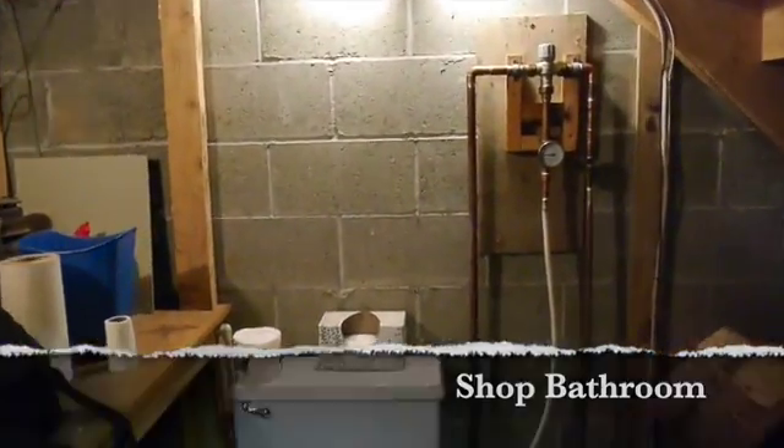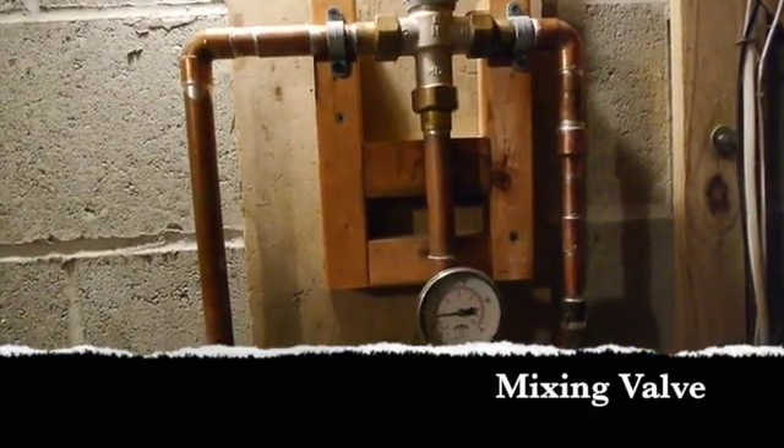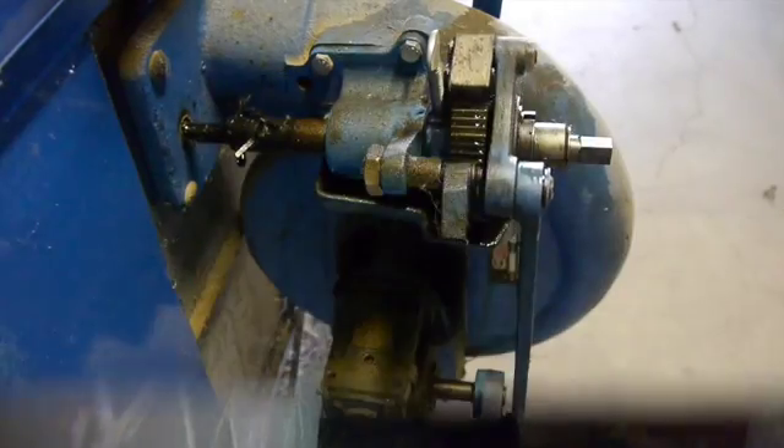I've got a small bathroom out in the shop and I installed a mixing valve on my domestic water for the sink, so I'll adjust that temperature. And there's the auger that runs off the side of the boiler and through the wall into the coal bin.